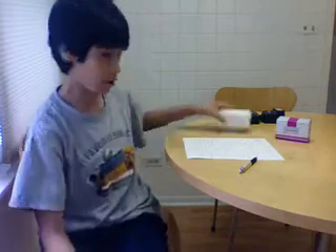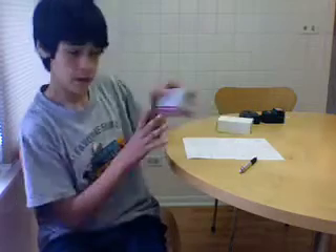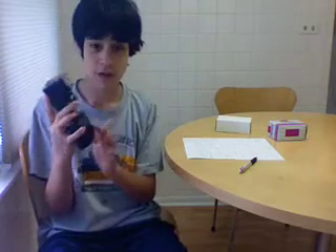That's right. I'm going to be selling the Argus Film Camera by itself, the Flash, and both of them together, which will include the Flash and the Argus Film Camera.